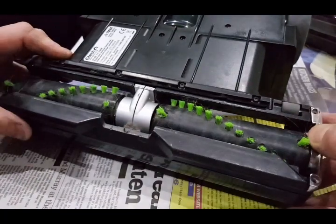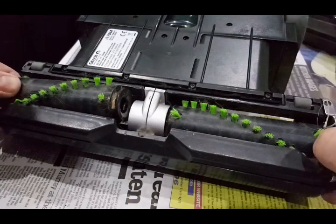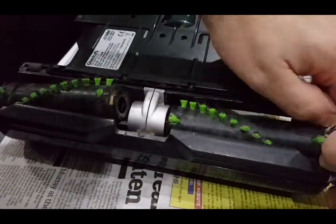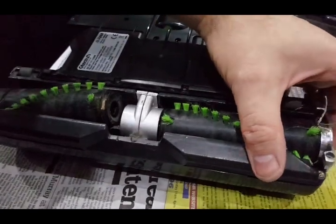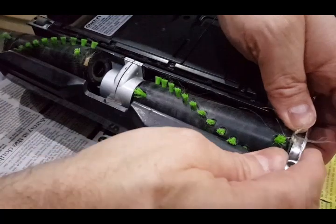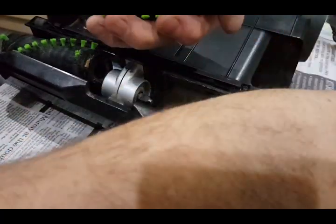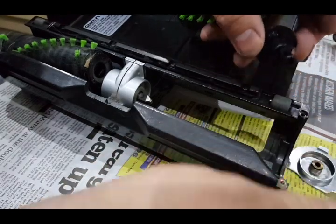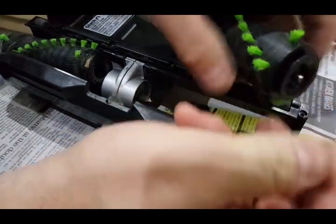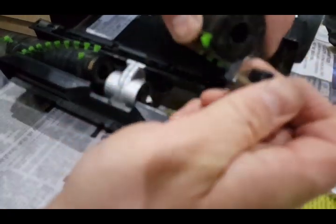You can then lift that silver part out of its housing and pull the roller off. And straight away at this end you can see — that's come out of the end of there. And the same at this end — pull it off.